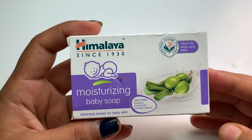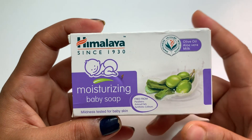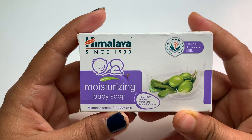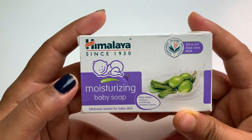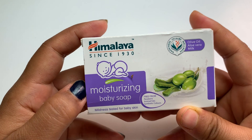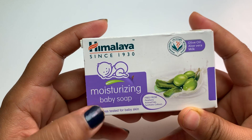Hello friends, welcome back to my channel. In today's video I'll be showing you this Himalaya since 1930 moisturizing baby soap. Himalaya comes with all the products which are required for babies, like shampoo, moisturizer, and many more.